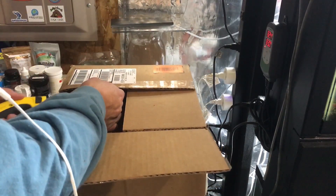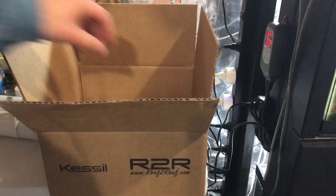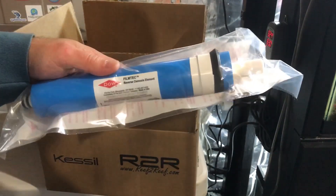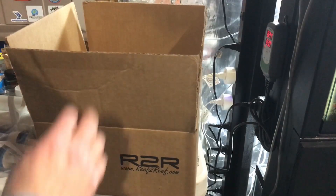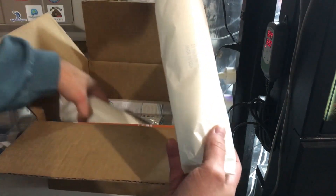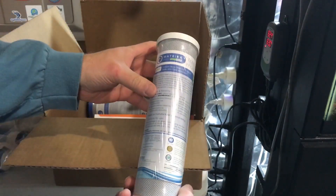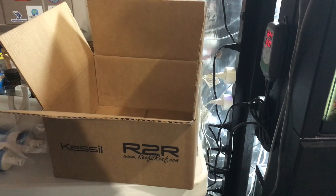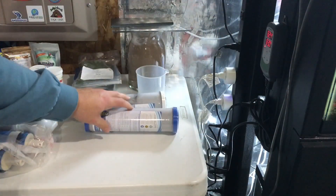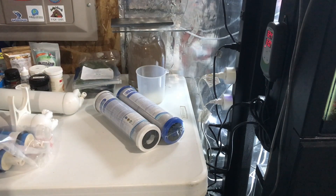Let's take a quick peek and make sure we got everything we ordered. There is one new 75-gallon-per-day membrane, and another new membrane — they're not cheap. This is a 5-micron sediment filter and a 1-micron sediment filter. This is a 5-micron carbon block and a 1-micron carbon block. I actually should have got two 1-micron carbon blocks since my last sediment filter is a 1-micron, but they cost a lot more money.